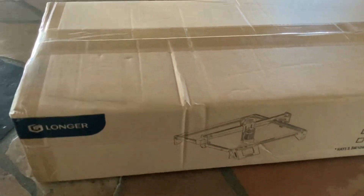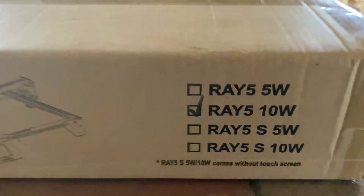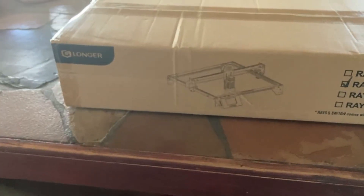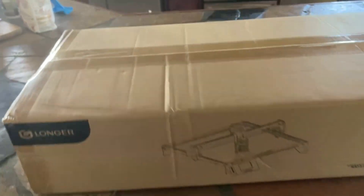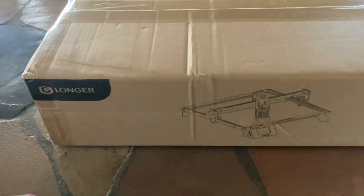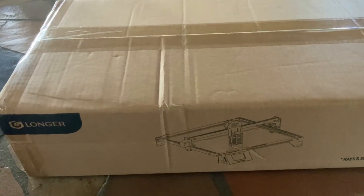It's like a Saturday. Today's date is October 30th, 2023, and I'll be doing a video on a longer Ray 5 10-watt laser engraver. We're gonna do this here and go from there. I'm not gonna show how to build it, but I'm gonna build it and I'll get back with you guys, just because there's already a lot of videos out there that show you how to build it. I'll put it together, figure it out, and come back and show you guys what kind of projects we'll be doing.